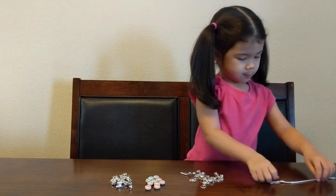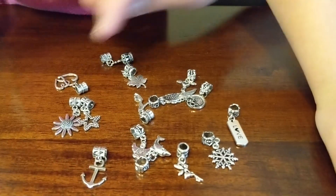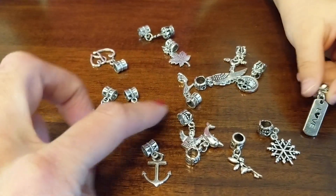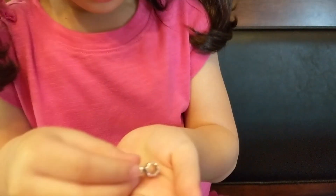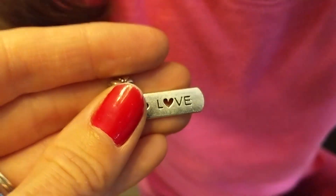What beads should we put on? Look at these different beads. Which bead do you want? There's an anchor, star, flower, angel. I like this one — which one do you like? What's it say? Love. That's a good one.